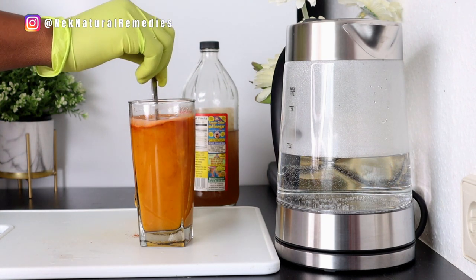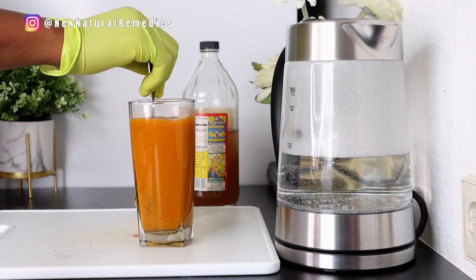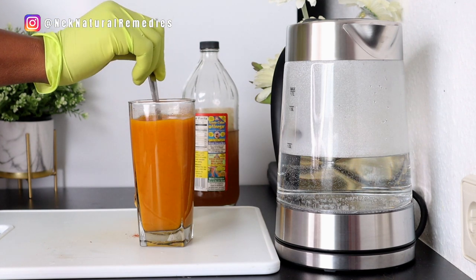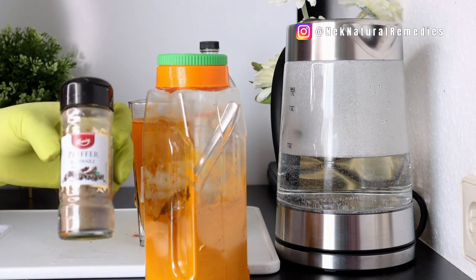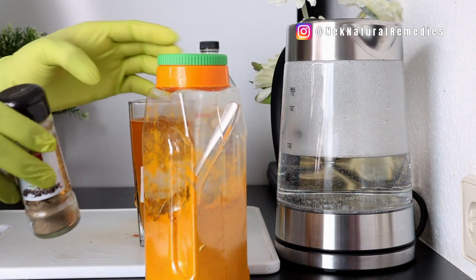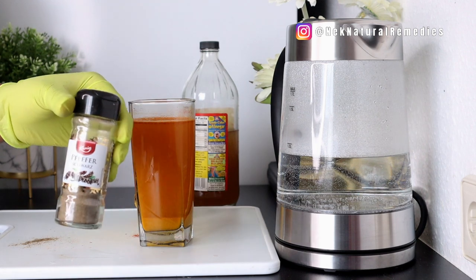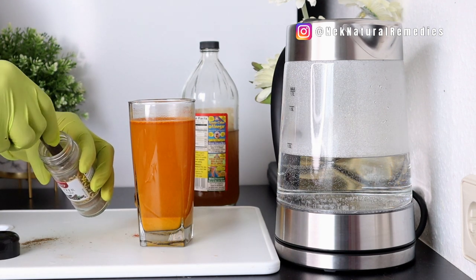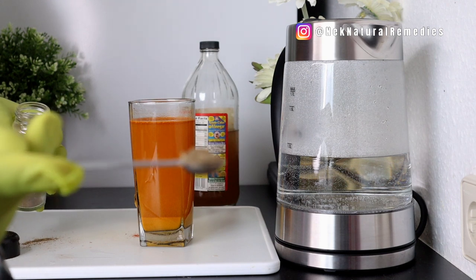After adding the turmeric, mix it well. Warm water helps the ingredients dissolve quickly. Whenever you add turmeric, you also need to add black pepper so your body can absorb turmeric's nutrients. I'm adding one eighth of a teaspoon of black pepper. Black pepper works very well with turmeric to help your body absorb the nutrients and remove any blockage of the arteries.